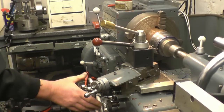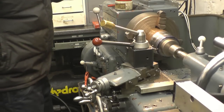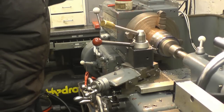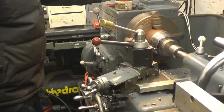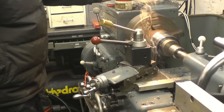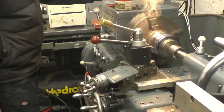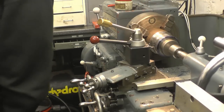We've got to adopt the procedure and do things exactly the same way every time — one mistake and I'm taking it to a double-start thread.